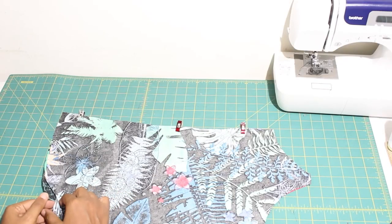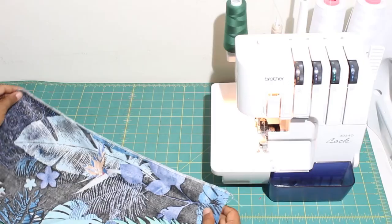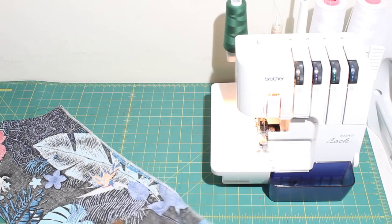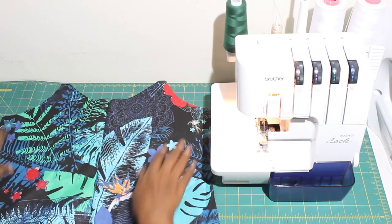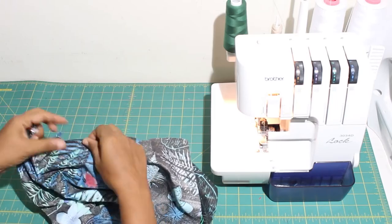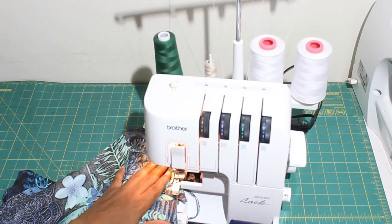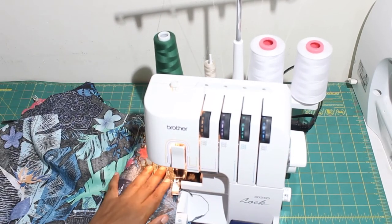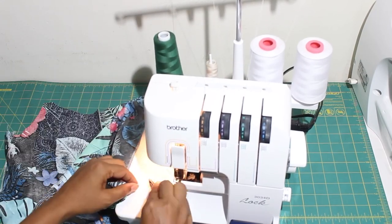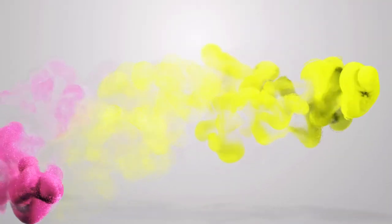Next we are going to sew the two back bodice pieces right sides together. Our last step for today will be to pin the front and the back bodice right sides together and sew the side seams. Meet me back here tomorrow where we will move on to the straps.